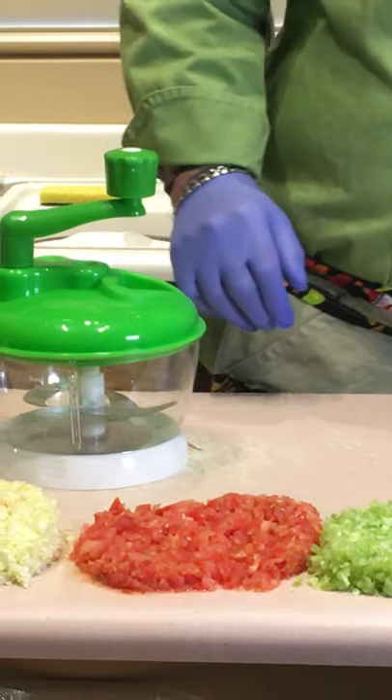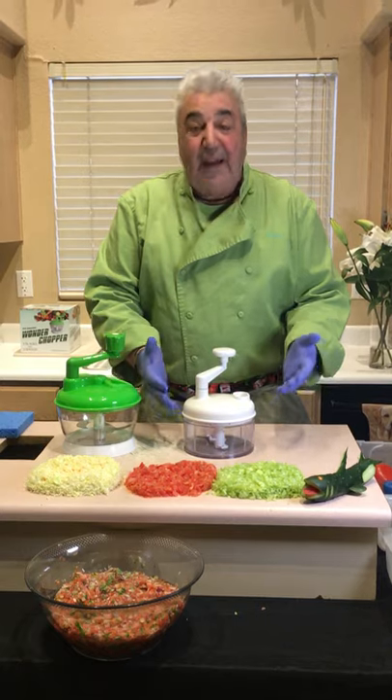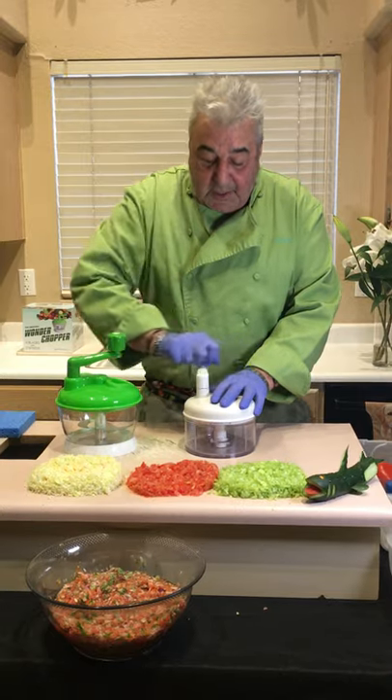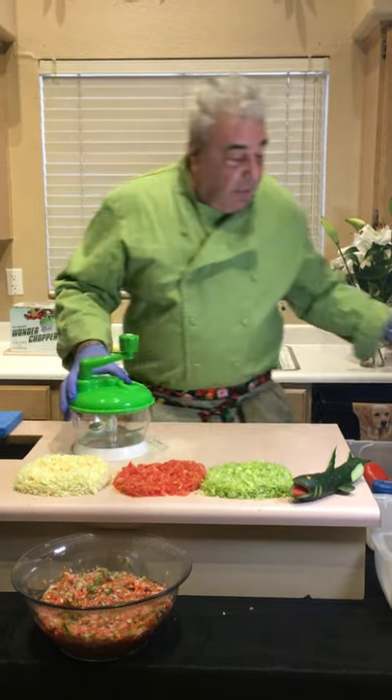How many folks have the old-time models that you can still buy? 99% of the choppers on the market look like this — you hit your hand, too much food in there and you strip the gear. This is like having a flip phone. The Wonder Chopper is the new iPhone 50.